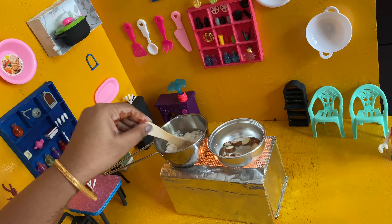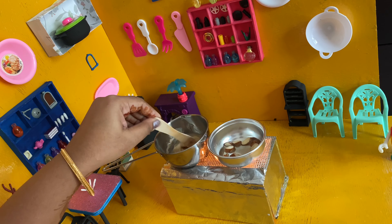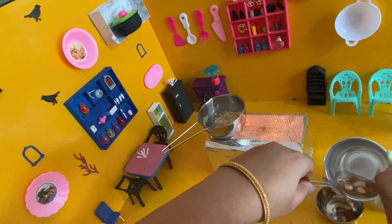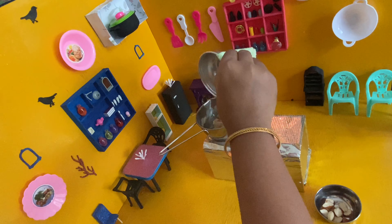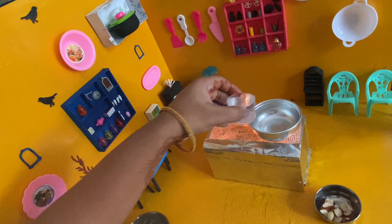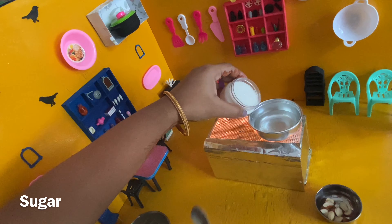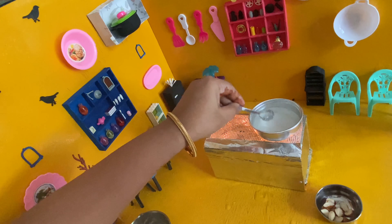I'll cut it in two minutes, and then I'll cut it in half. I'll cut it out. Let's go.